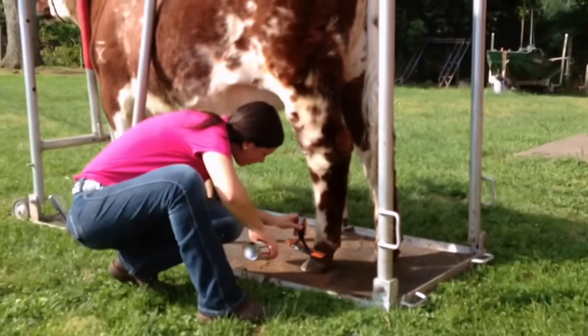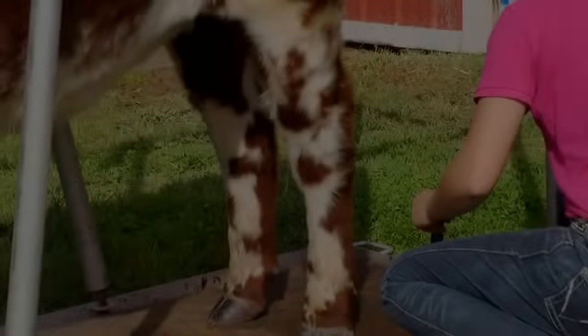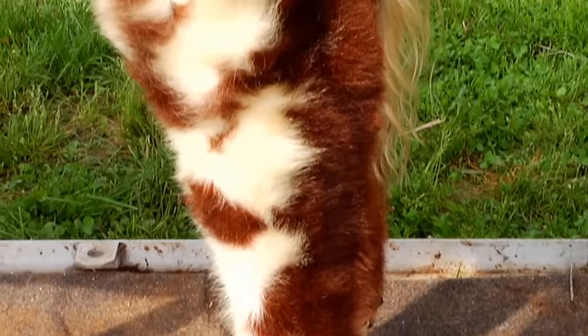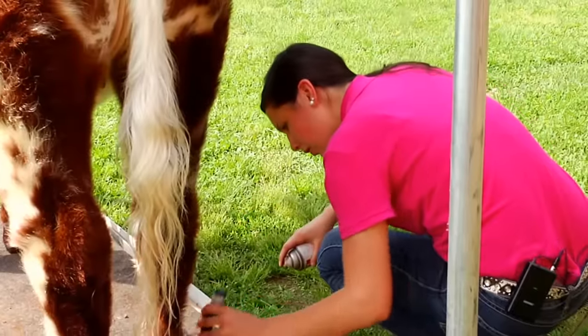I'll spray in some conditioner, comb it in, then blow dry again — just a quick once-over to hit any spots you might have missed. After you blow the conditioner into the hair, you can fit if you're allowed to do so at the show. Pull the leg hair and spray the adhesive to get all the hair standing up straight. Then put maybe some shine spray in their hair and some final bloom to make the hair pop and shine.